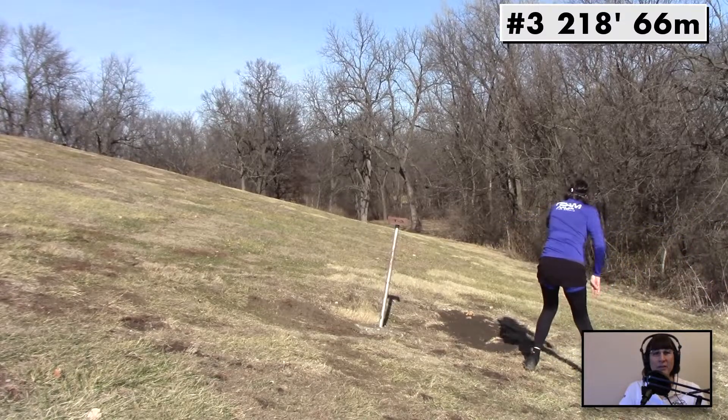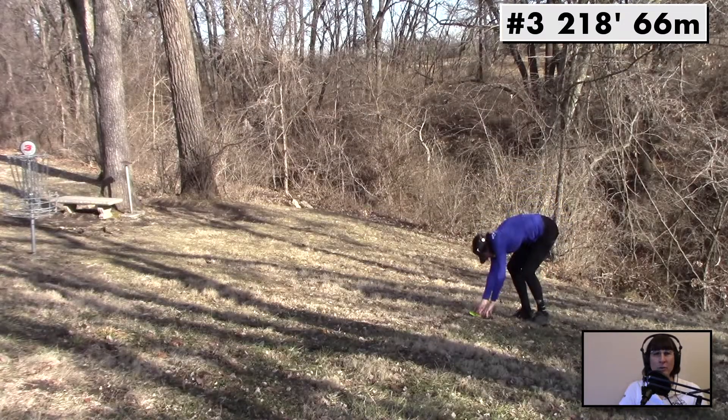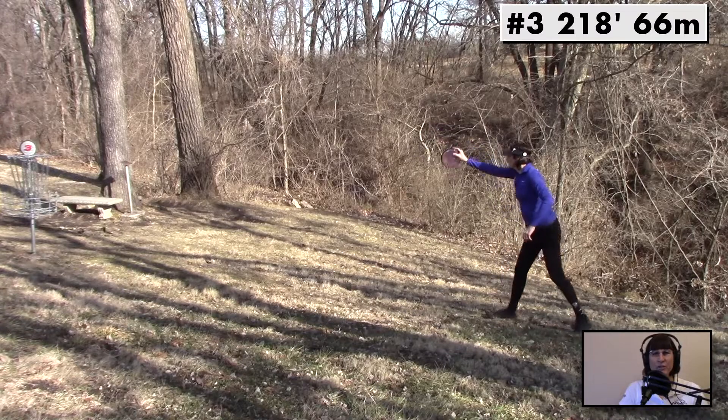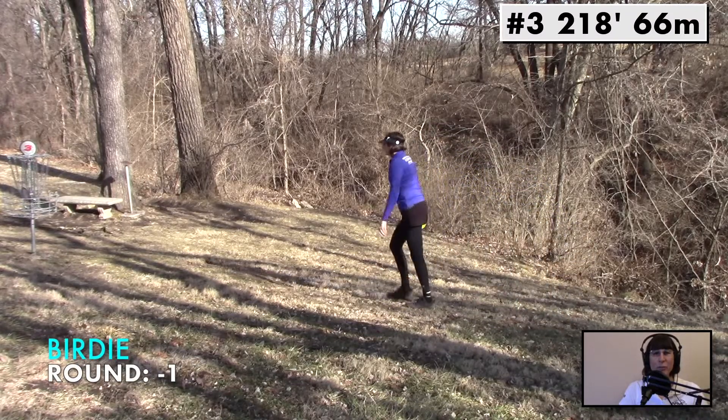Here's hole 3. Got to get this really hard over on this anhyzer to get around the corner to the right. Caught a branch just getting around the corner, but it fought and left me right here in the circle. How does this straight to stable putter do on a putt? Not too bad.